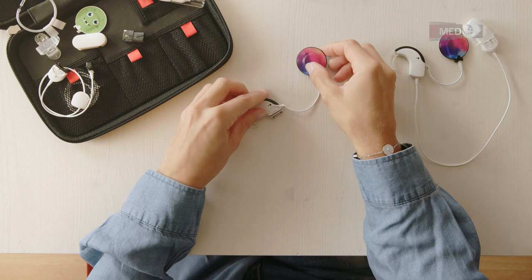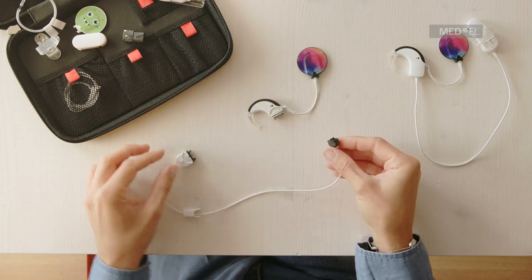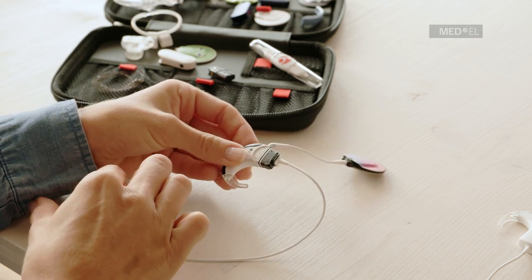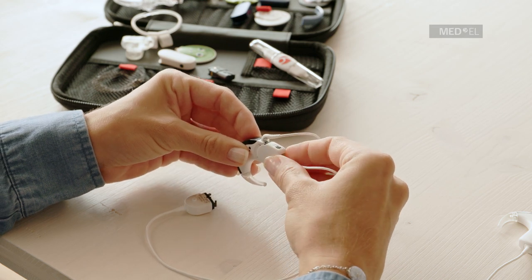To attach active wear to Sonnet 2, first attach the active wear connector to the control unit in the same way as a disposable or rechargeable battery pack. Slide the cover over the connector and lock it into place.